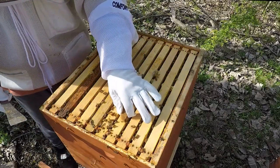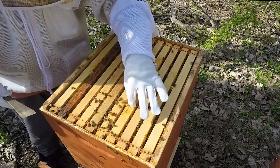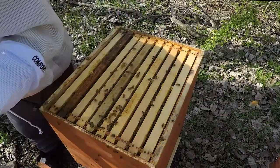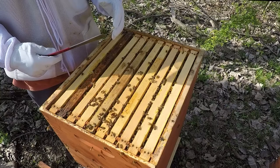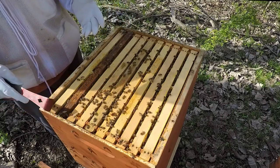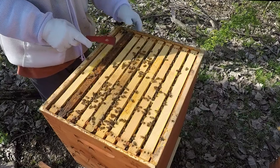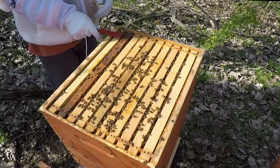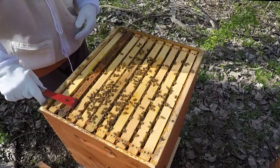I have new gloves on — these are Comfort Pro cowhide gloves I just got at the Tri-County Beekeepers meeting a couple months ago. They're size small. My last gloves were extra large, because if you go back to last year — my first year of beekeeping — I've actually lost 125 pounds since then. I feel much healthier, but everything's kind of big on me now, including my gloves. That's a good problem to have, right?